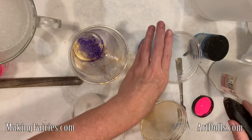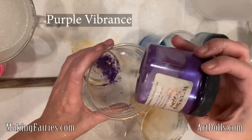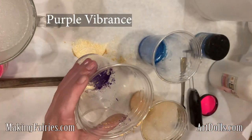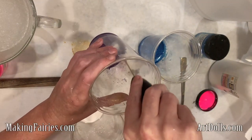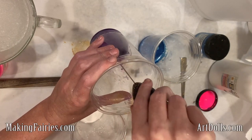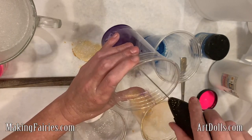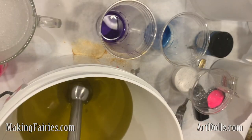So here I am blending up my colors and I usually just pour a little bit of sweet almond oil or olive oil or canola oil as a carrier oil to mix the colors in. I'm just using this little whisk that I got from Ikea for a couple dollars. They're great to have.